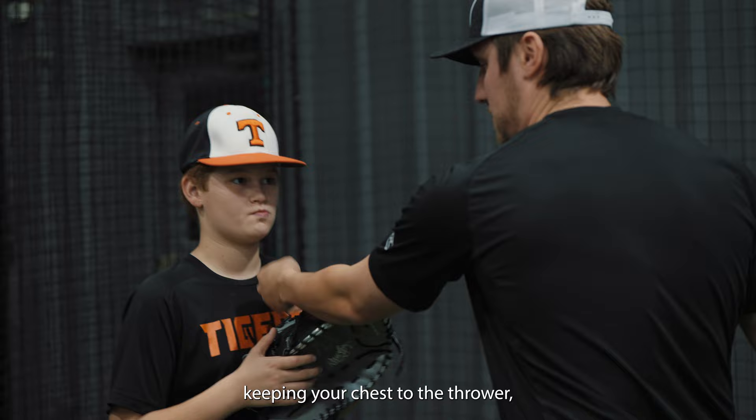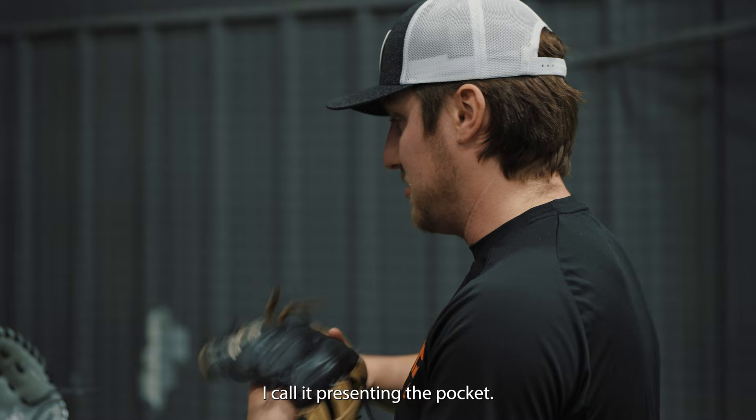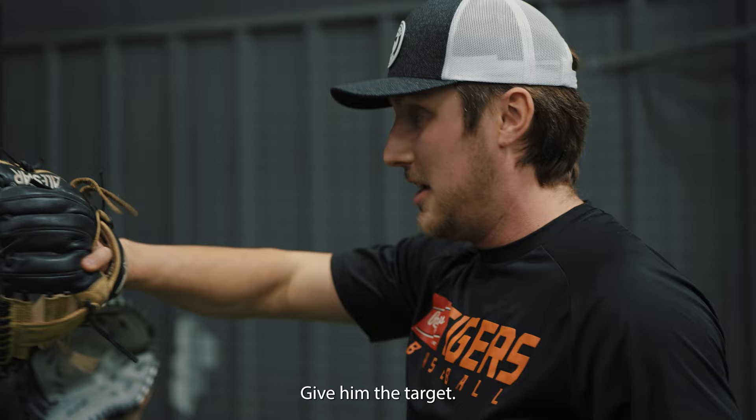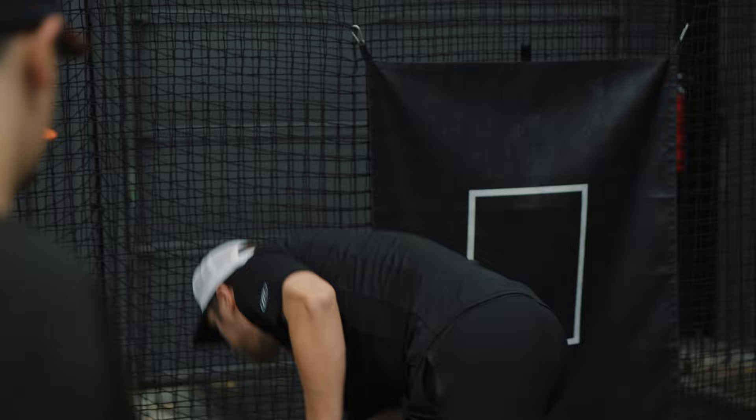Three main things I like with the first baseman setup. One, you're doing a good job keeping your chest to the thrower. A lot of kids will set up like this — it's a skinnier target. I want the chest facing the fielder, knees bent a little bit so you're not stiff, and showing me a target. I call it presenting the pocket. Show the thrower — when the thrower pops up to make the throw, give them the target. After you catch the ball, just toss it out to the side.